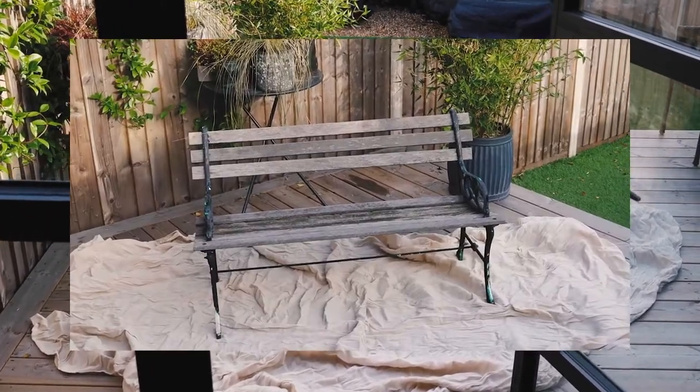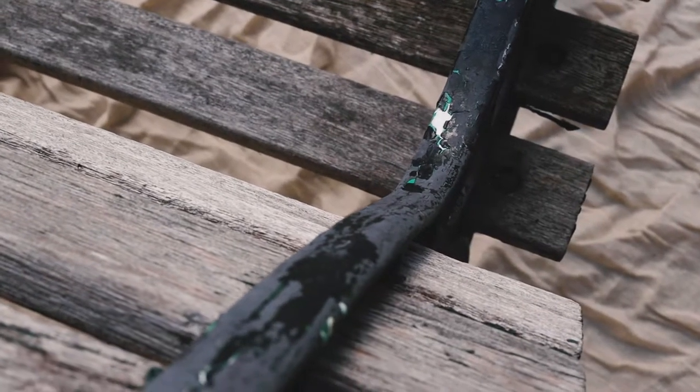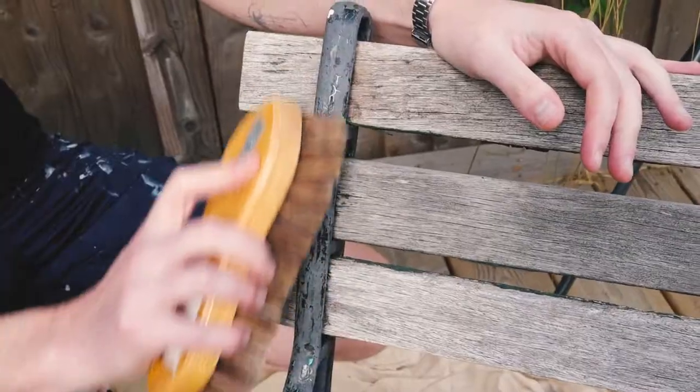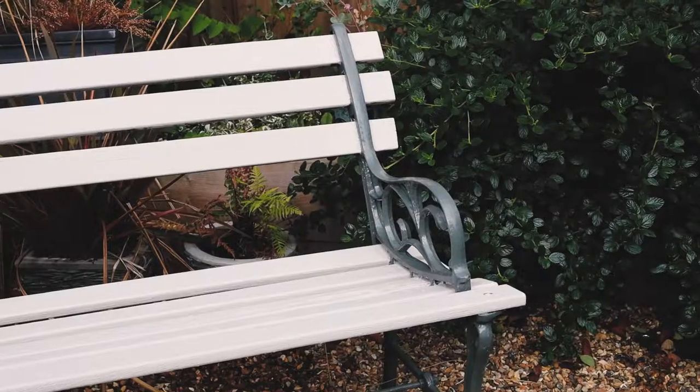Exterior furniture tends to take a battering from the elements, so giving it a fresh coat of paint every now and again is a great way to keep it looking fresh, or even to upcycle it in the way we're going to do with this bench. This video is about how to prep, prime and paint a bench so that it lasts a lifetime.